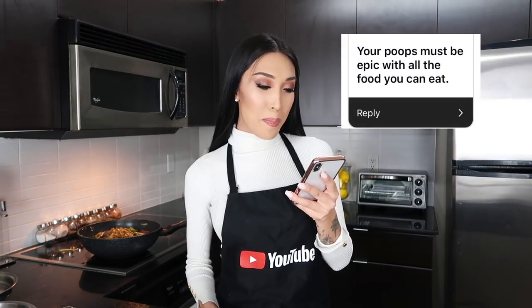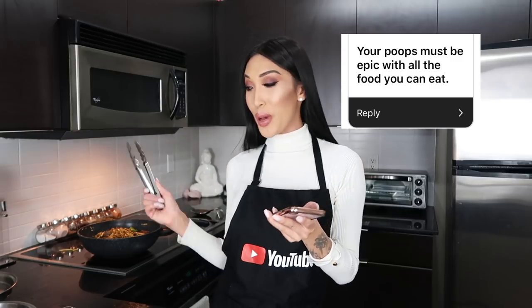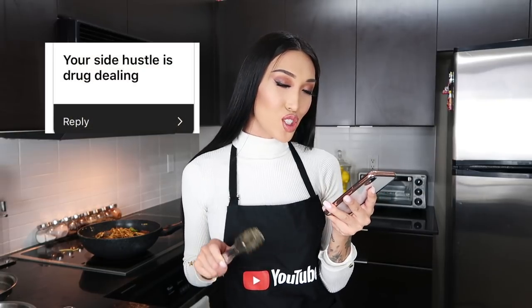Your poops must be epic with all the food you eat — girl, you best believe my poops be good, honey. This is a funny one: your side hustle is drug dealing — absolutely not, that is false information.